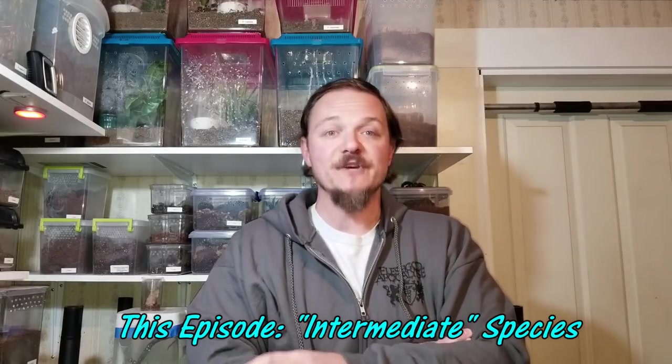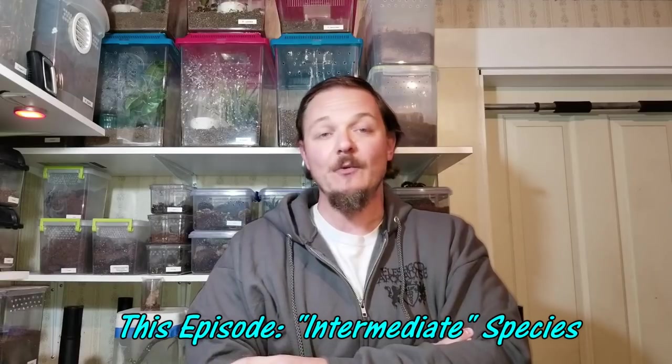I know some of you put my videos on and just kind of use them as background noise anyway, so this should probably be okay. Please give it a shot — I know it's a longer one, but it's one of my more popular ones. So I figured it'd be good for convincing people to come over and check it out from YouTube. I'm going to do about 54 minutes of talking about how to make the transition from beginner species to intermediate species.